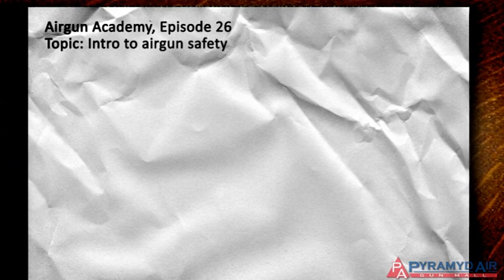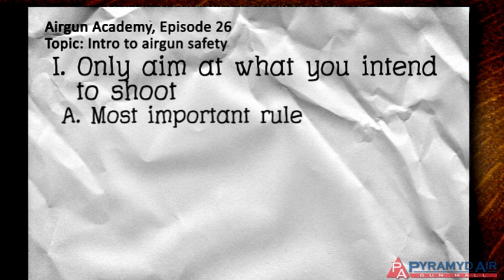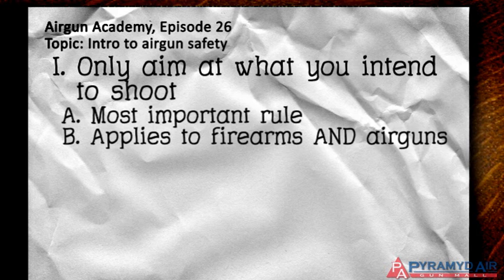Never point the muzzle of your gun at anything you don't intend to shoot. Rule number one is the most important rule of all, and it applies to firearms as well as airguns.